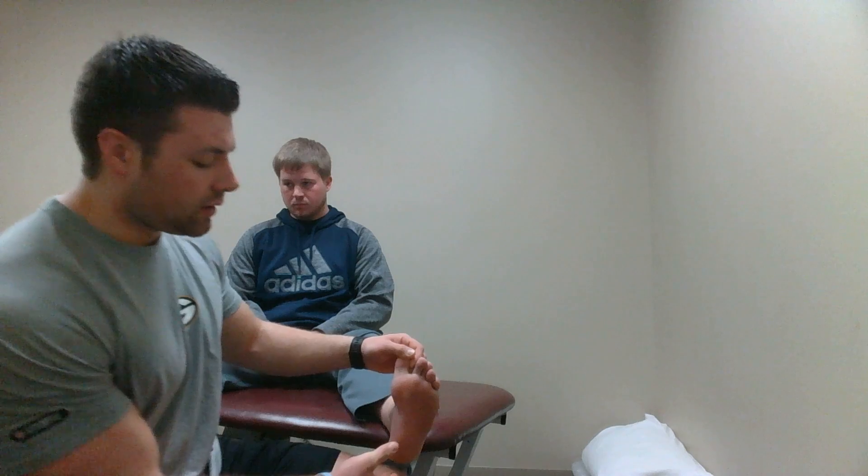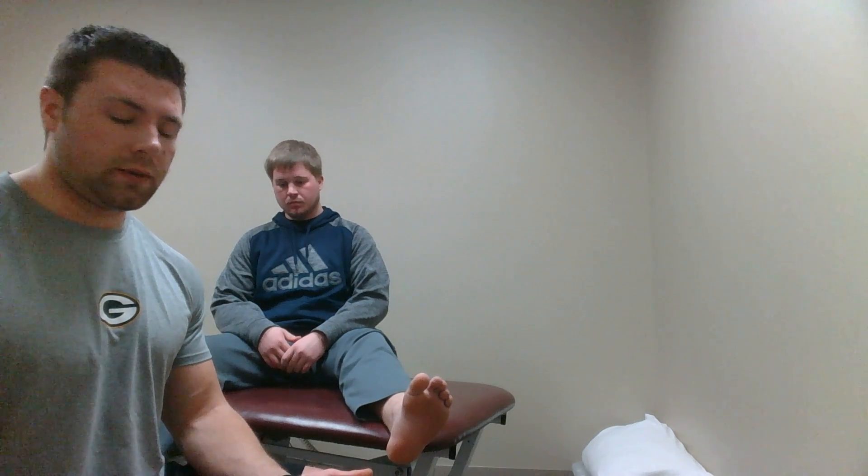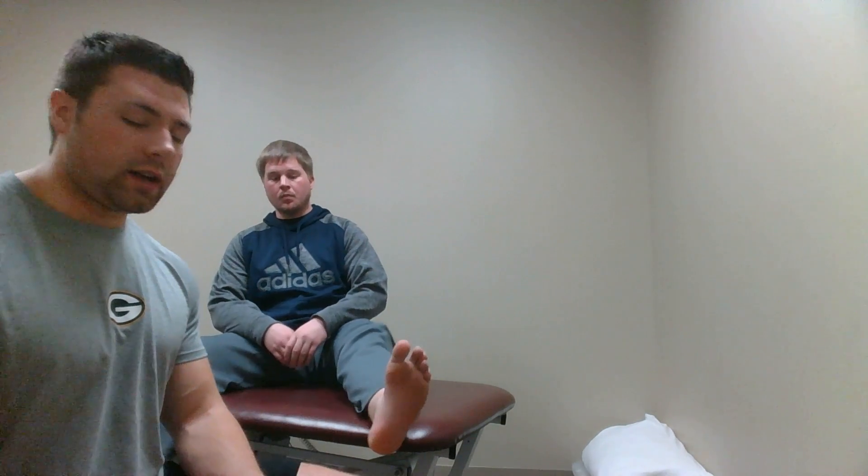What you're testing is to see if there's any pain or discomfort with palpating the plantar fascia. If they have any pain, it could be some plantar fasciitis that's occurring.